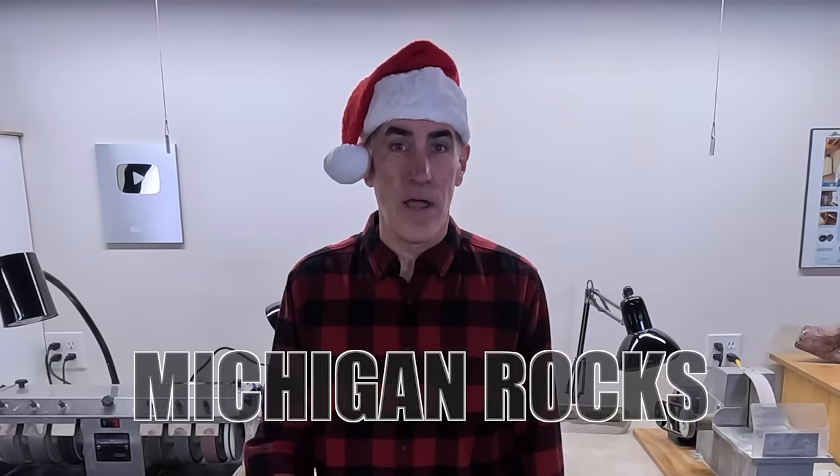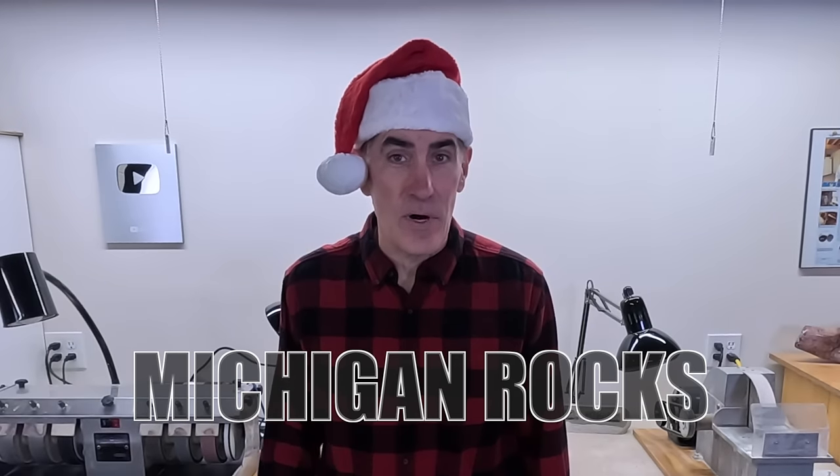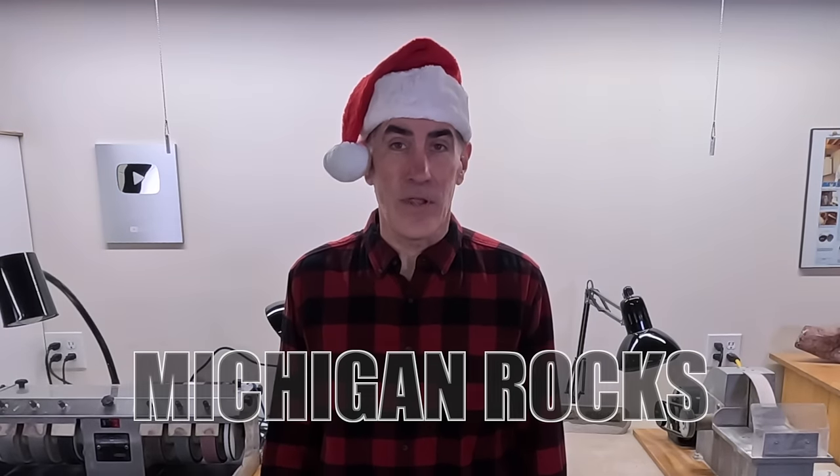Thanksgiving is less than a week away and Christmas is right around the corner. Have you started making your Christmas ornaments yet? If not, you're late, so you better get busy — and I'm going to show you how to do it.